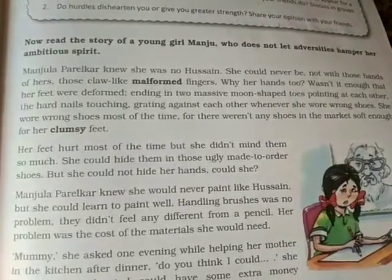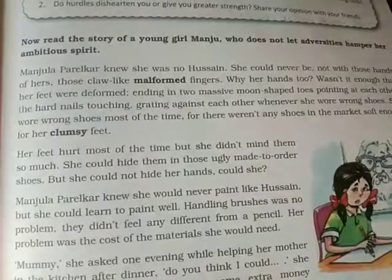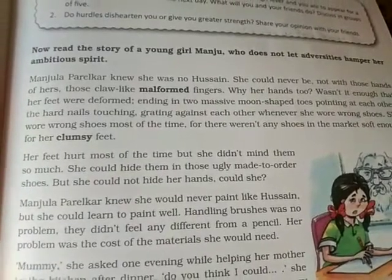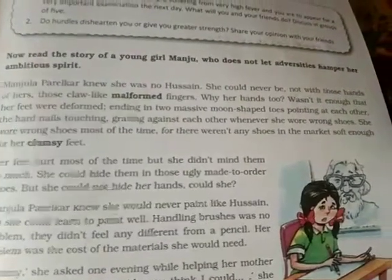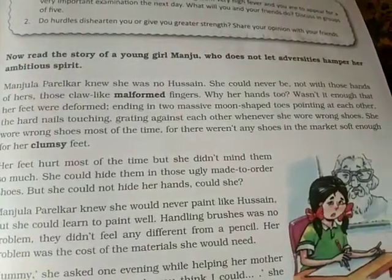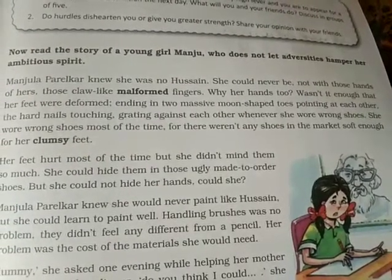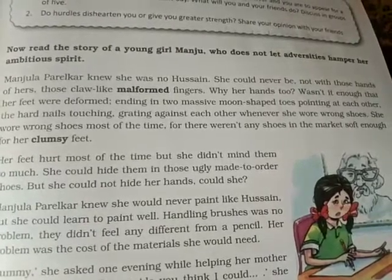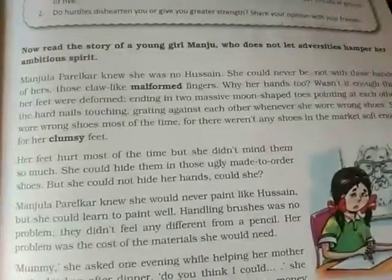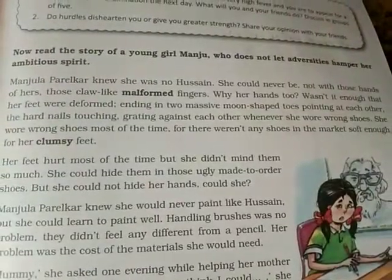Those claw-like malformed fingers — 'claw' refers to the claws of birds. Her fingers were badly formed, not in a proper manner. Why her hands too? Wasn't it enough that her feet were deformed, ending in two massive moon-shaped toes pointing at each other? Not only her hands, but her feet were also like that. She was in great pain wondering why her hands had to be deformed as well.